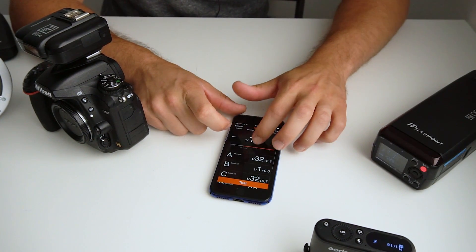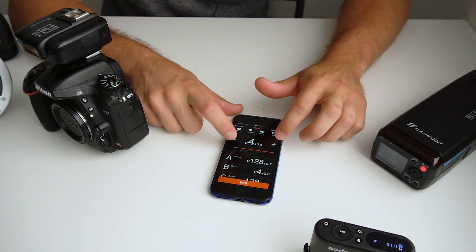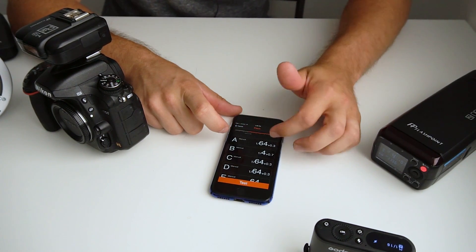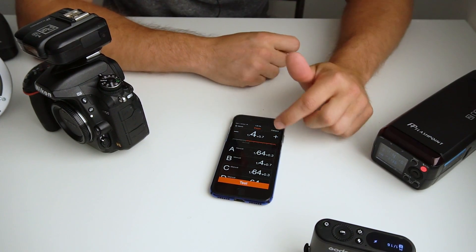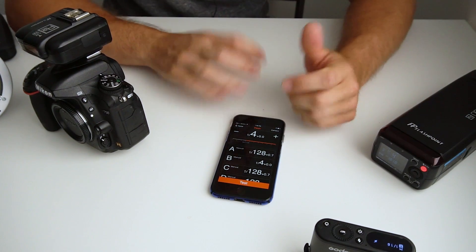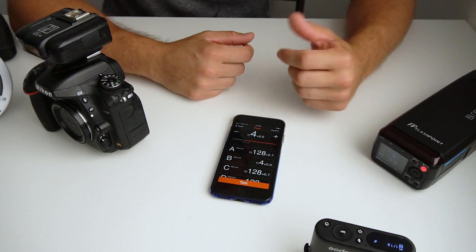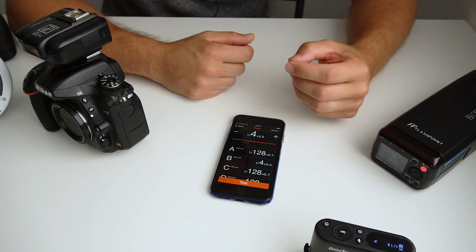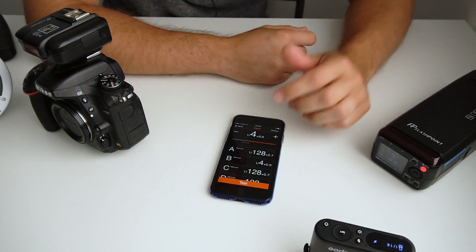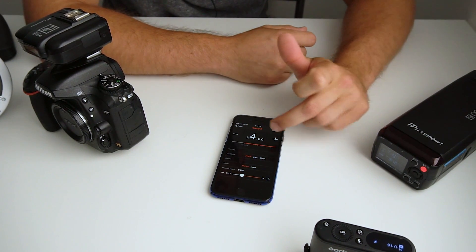If you have your groups set up at a given ratio, you can modify them all by a full stop or a third stop. This is really cool — you're able to modify all five groups at the exact same time while still maintaining the ratios between them. So if the sun pops out and you need to increase one stop on your camera settings, you can move all your lighting by that same amount. Just swipe and all five of your lights change, as opposed to independently modifying each group, which can be a pain if you're trying to move quickly.